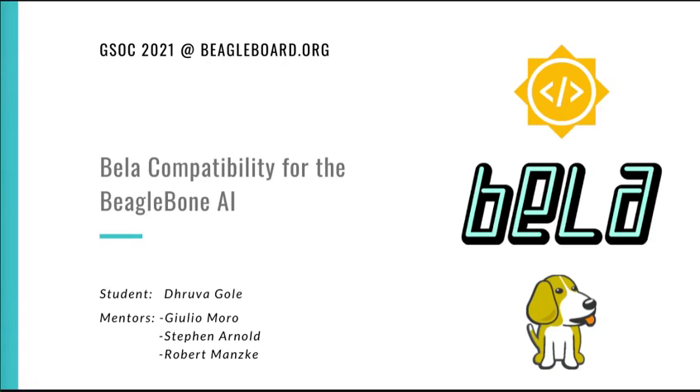Hello, everyone. I am happy to announce that my project, Bela's support for the BeagleBone AI, has been accepted for Google Summer of Code 2021, and I will be interning with the BeagleBone Foundation this summer. My mentors for this project are Julio Morrow, Robert Manscaid, and Stephen Arnold.